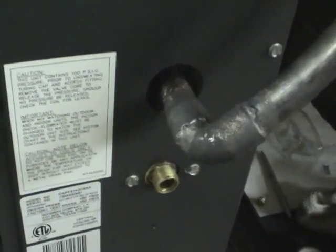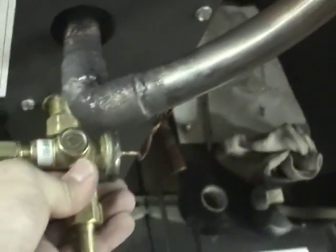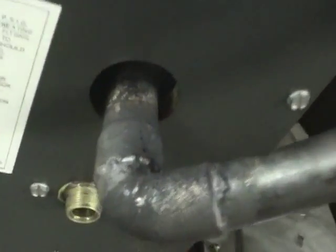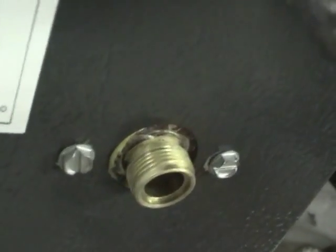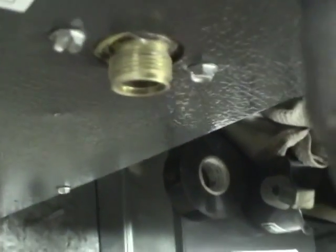One thing I don't like about how they've set this up is when you put the TXV on like this, the tube comes way far out and wastes a whole bunch of space. So I think what I'm going to do is unbolt this plate here, push it in, and put the TXV in from the inside so just this little copper fitting comes out about where the current connection is.